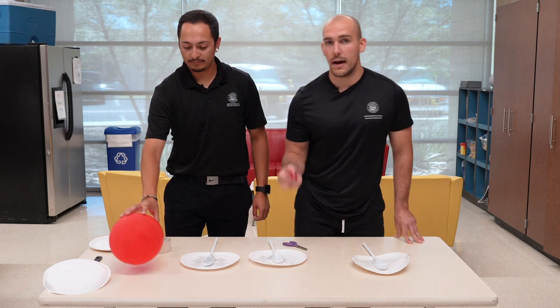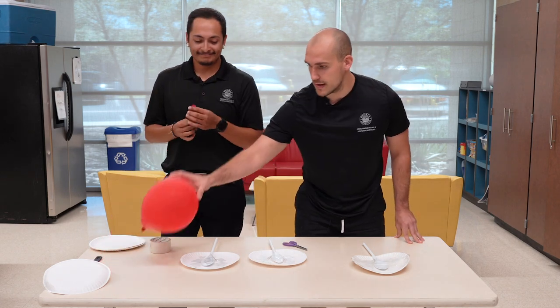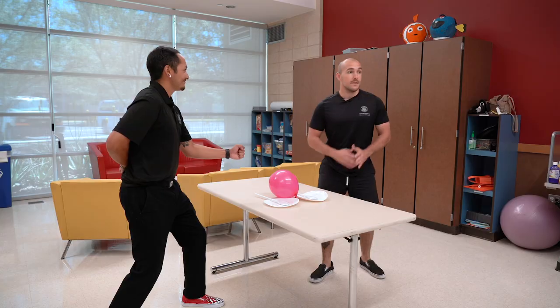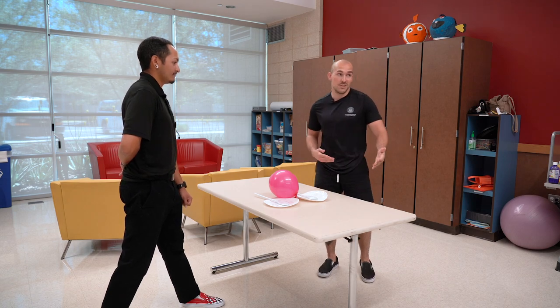Now what we're going to do, you're going to have somebody blow up a balloon until it's about this size. And now you're going to find some boundaries and we're going to play some tennis. So we got our boundaries set up. We got this nice table — it could be a couch, it could be a chair. We're going to decide who goes first, nice and even way.